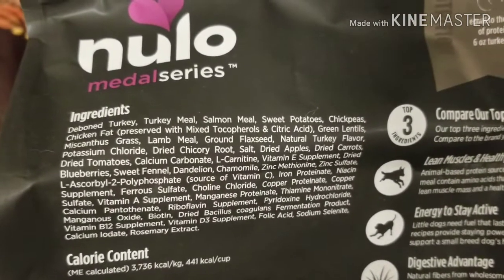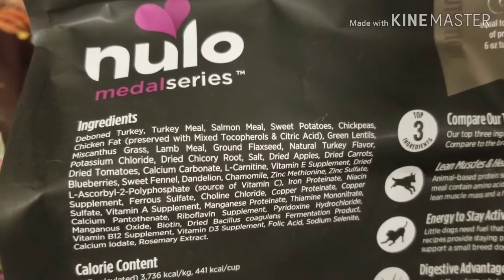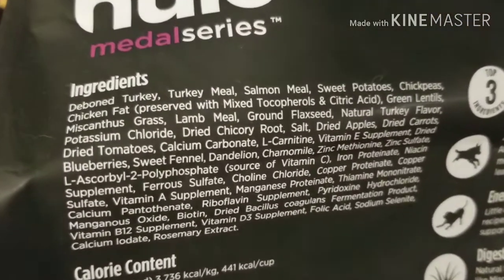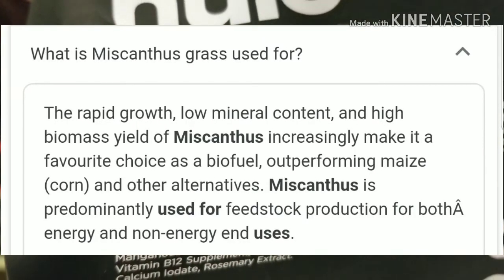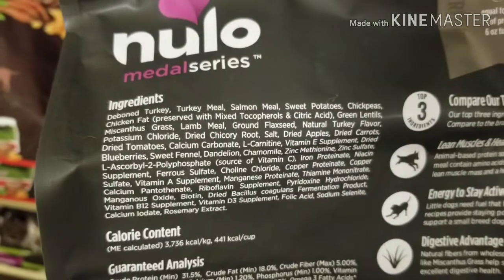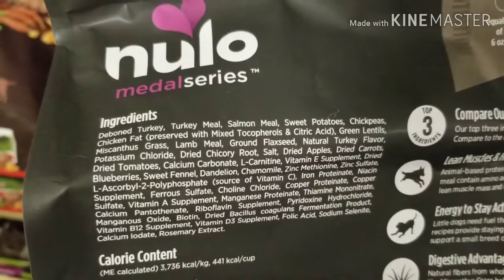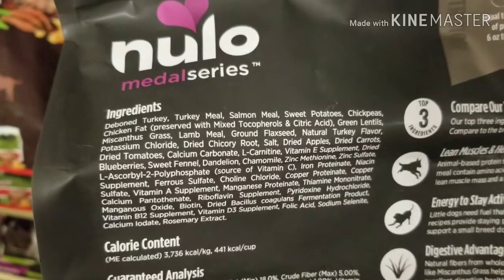That gives you an idea of everything else in here. Another new ingredient that I'm seeing is this grass. I'm going to have to take a look at that and see what my thoughts are — I'm not familiar with that specific type of grass.